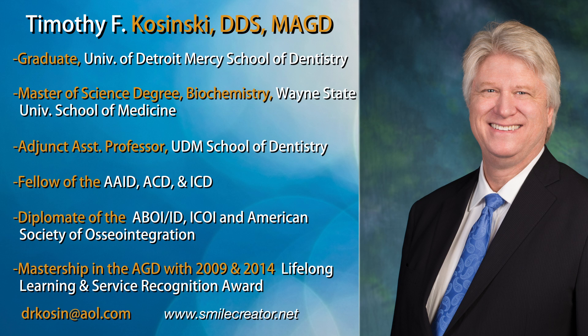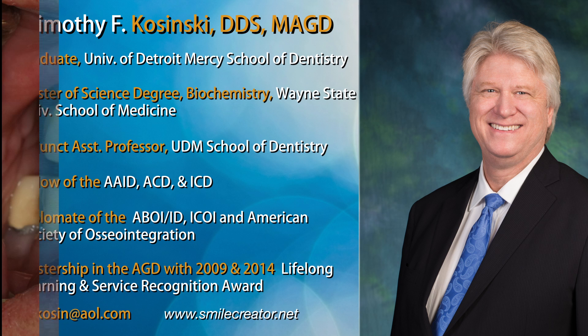Hi, I'm Dr. Tim Kaczynski, and today we're going to talk about Bruxer Solid Zirconia, the next step in the evolution of full-arch implant restorations.